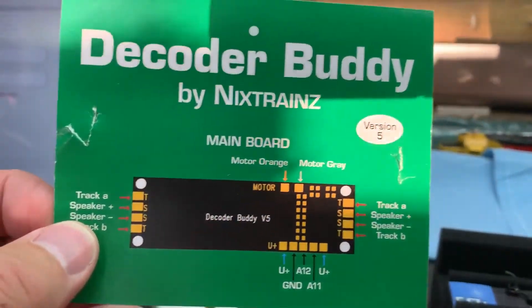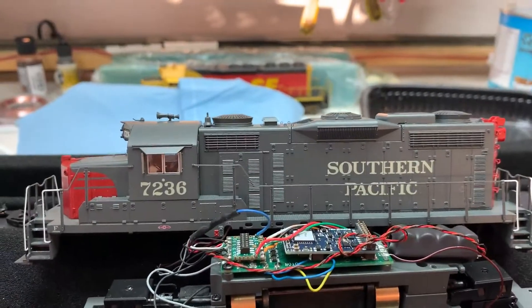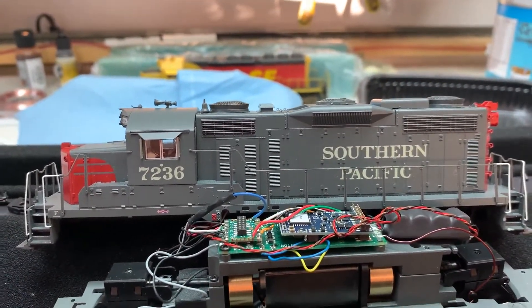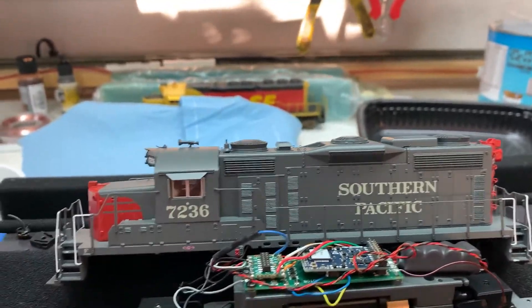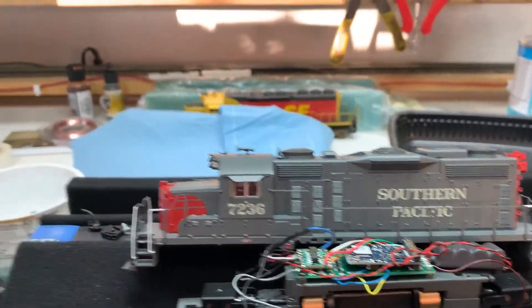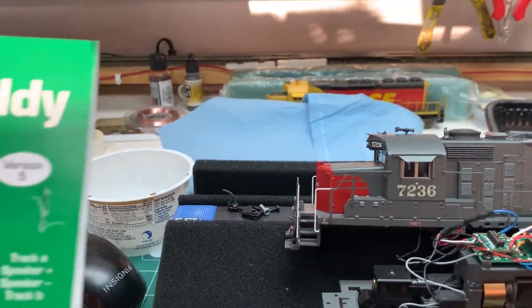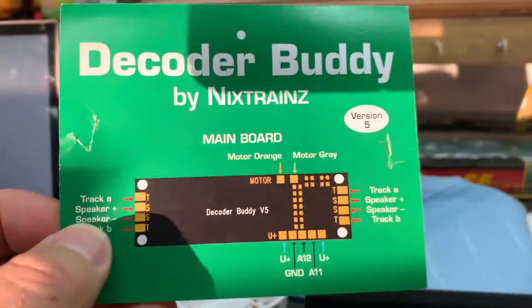Because I have about seven or eight lights on this locomotive, I needed something that would accept an eight-function decoder, which the mini will do too, but it doesn't have as many functions. So I wouldn't be able to utilize all the functions with the mini.